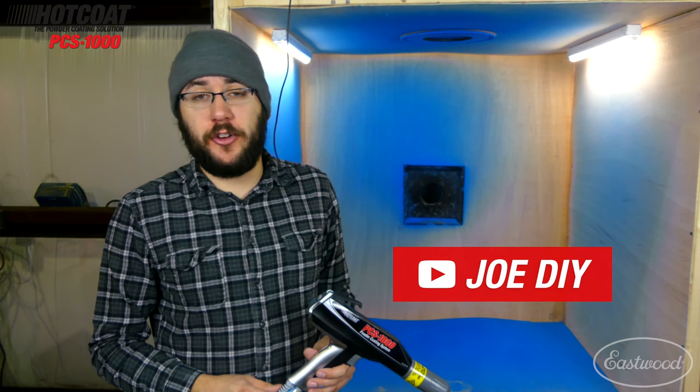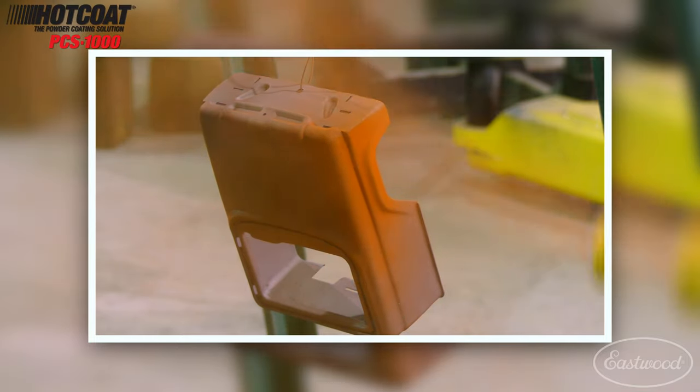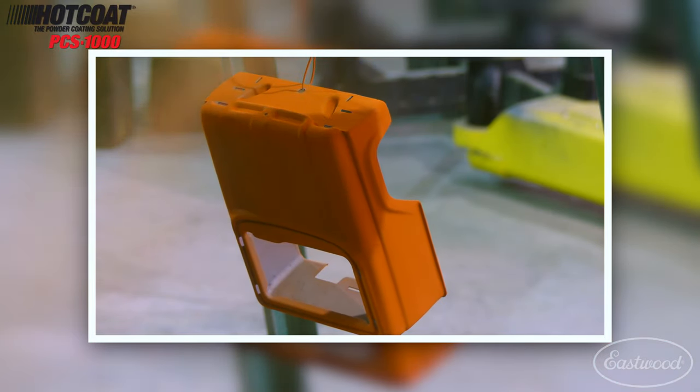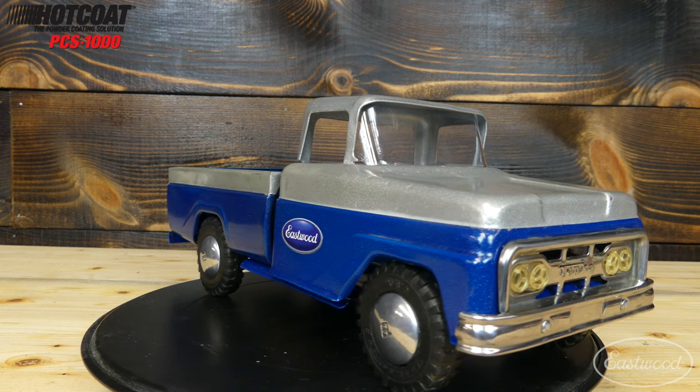Hey, this is Joe from YouTube channel Joe DIY, and today I want to talk about the PCS1000 powder coating system from Eastwood. If you're familiar with my videos in the past, I've been using the single voltage Eastwood unit — the base model, the cheapest one available — and while the unit worked great for what I was doing, mostly restorations on pressed steel toys, it had its limitations.